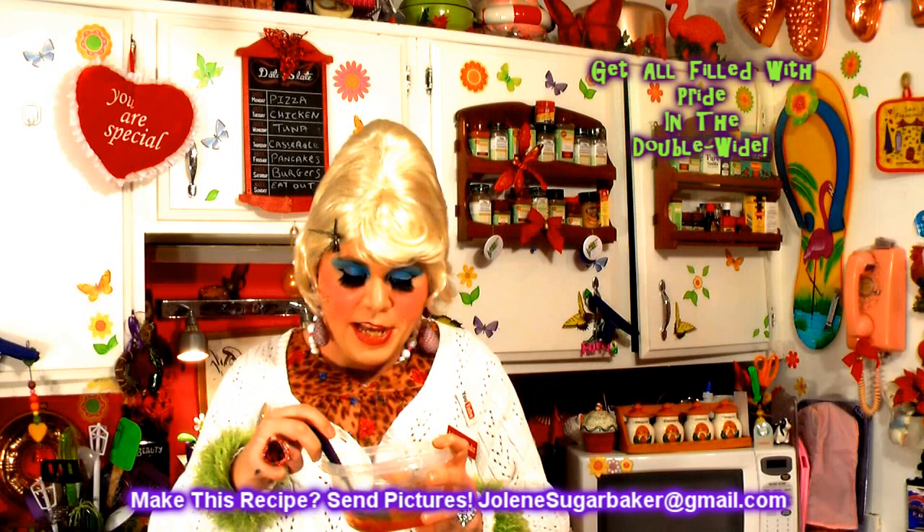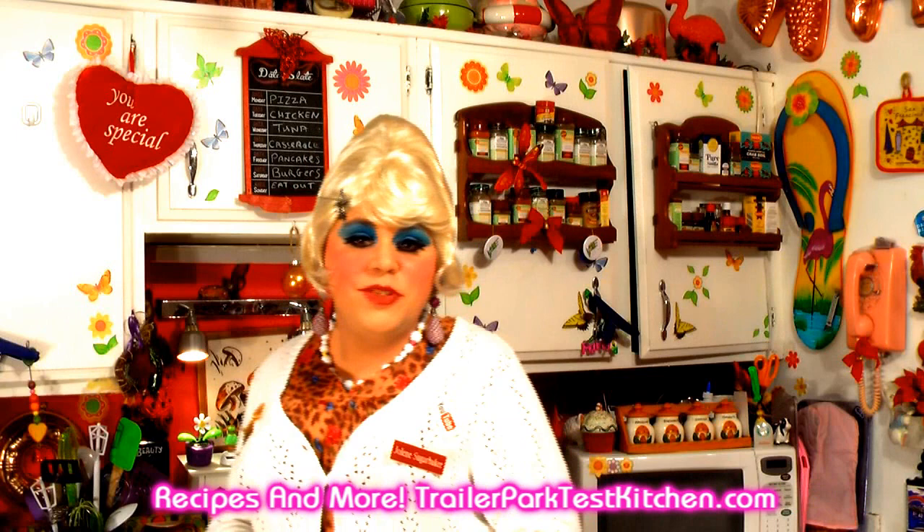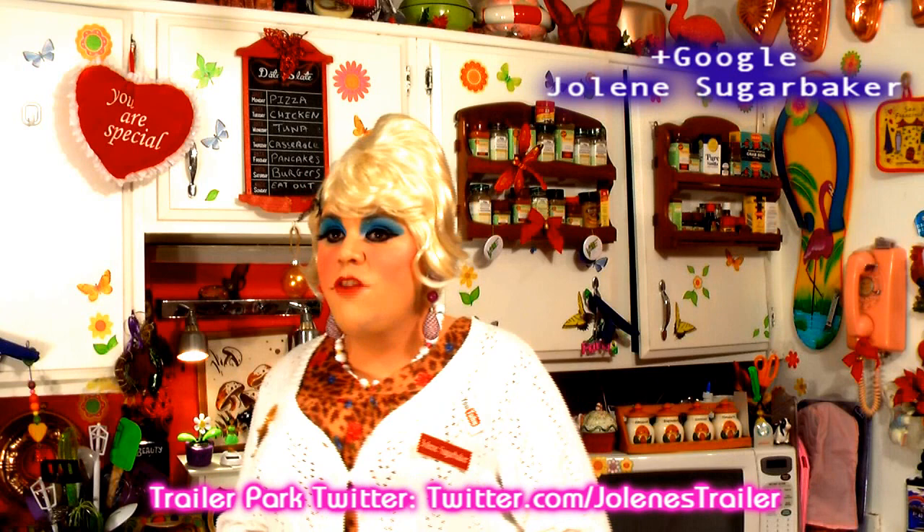I hope you get a chance to make it — your family will really love it. I've got more recipes coming up soon, so go ahead and hit that subscribe button wherever it is. They keep moving and I think it's some sort of plot. Follow the Trailer Park on Twitter — I'm Jolene's Trailer there. Add me on Google+ too. I just can't wait to share my new recipes with you. I'm so glad to be back. I love y'all. Bye-bye.